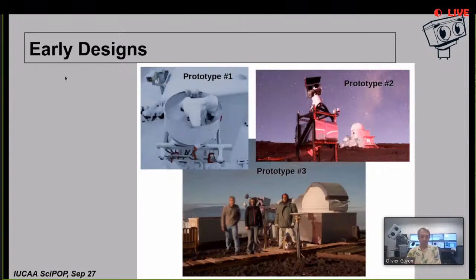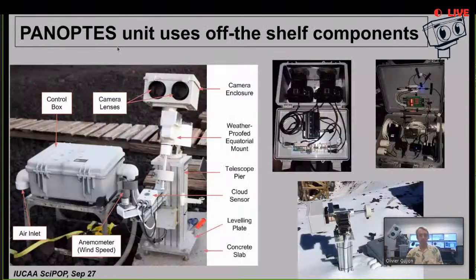This is what a Panoptes unit looks like - there's one behind me. The two main things to notice are that we use regular digital cameras, not expensive professional cameras, and the unit does not have a dome. Most telescopes have a dome, but we decided to keep it simple - just having the cameras in a weatherproof box. If it rains or if it's daytime, the cameras are protected and just look down. We did weatherproofing so that if it rains, all the electronics are safe.